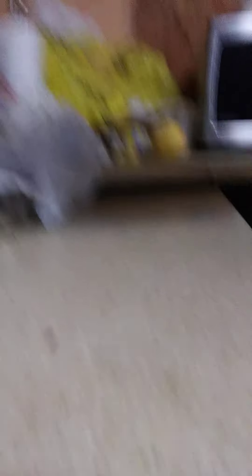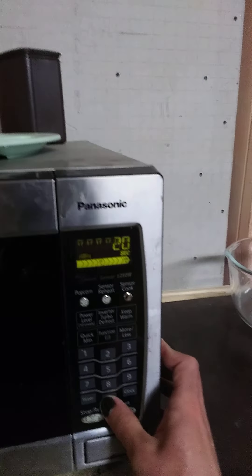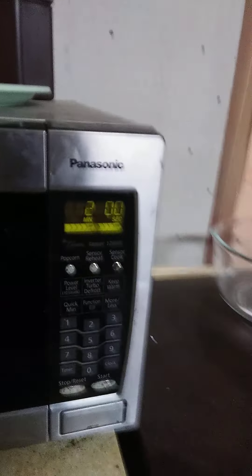I need to clean out my microwave. I will have a timestamp down below if you just want to skip ahead to the part where it is microwaved. Two minutes, start.